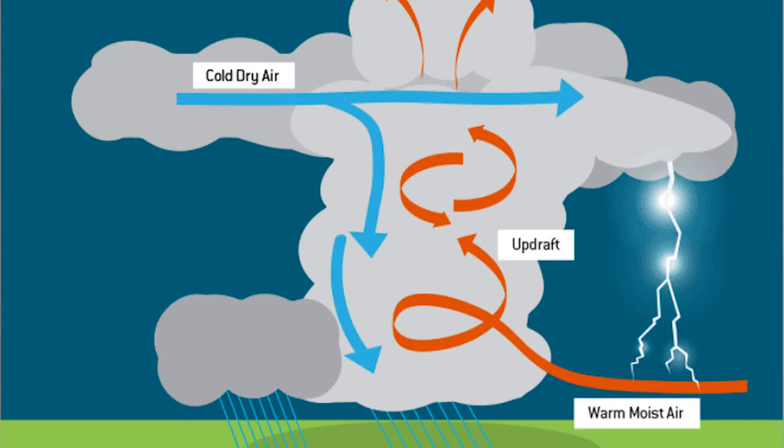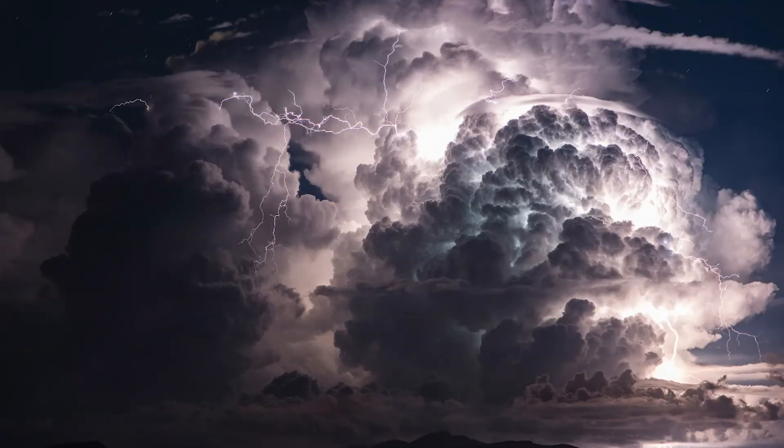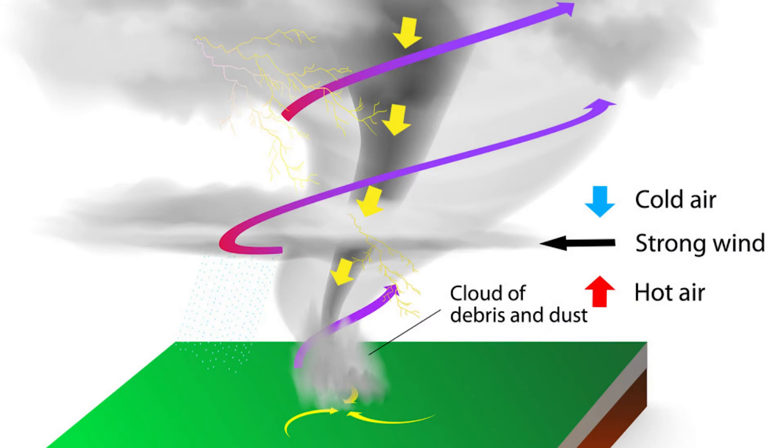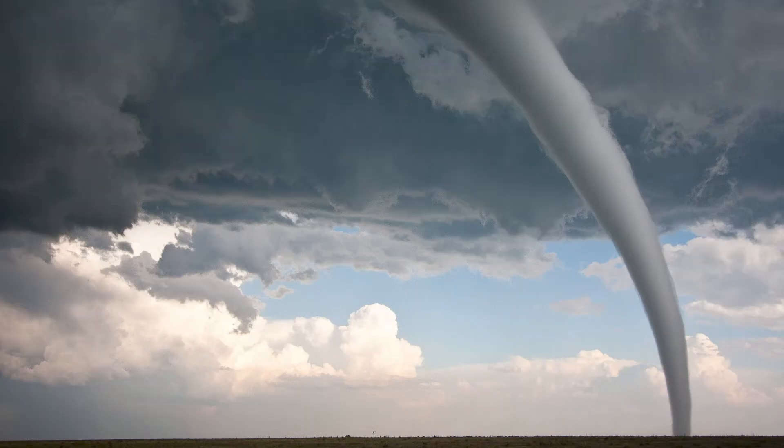Tornadoes usually form in thunderstorms when warm moist air and dry cold air meet, creating a ton of instability in our atmosphere, which creates really big huge thunderstorm clouds. If you've ever seen a really tall thunderstorm cloud, that is usually because there is a lot of instability in the air. When there is a change in wind direction and an increase in wind speed as you go higher up in the cloud, it creates an invisible horizontal spinning effect in our lower atmosphere. As the air continues to rise with this updraft, it tilts and rotates the air from horizontal to vertical. Both strong and violent tornadoes usually occur within this area of strong rotation in the cloud.